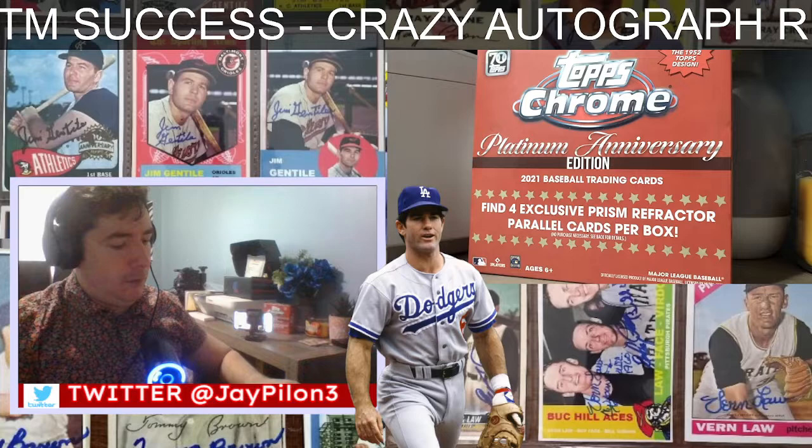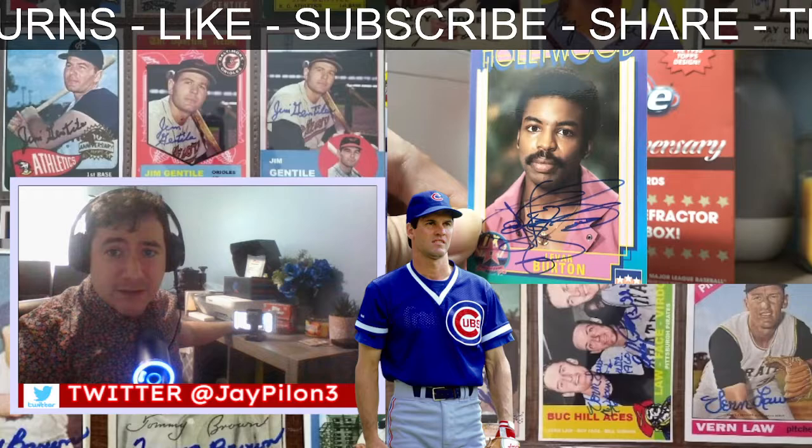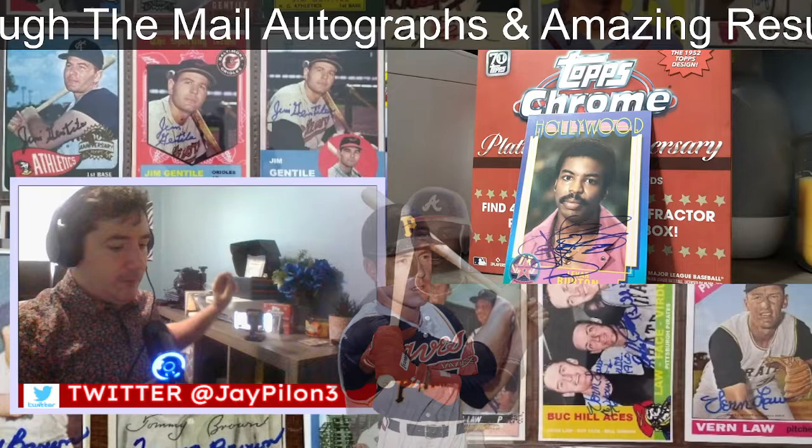Next up, a Hollywood legend — you know this guy from Star Trek and Reading Rainbow: LeVar Burton. Signed it in blue ink. Hollywood cards, non-sport Hollywood cards — pretty neat. I'm going to have to sleeve that one up.